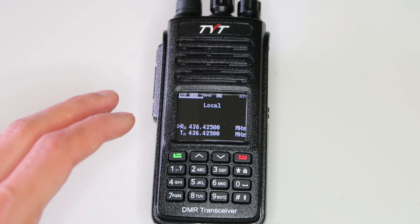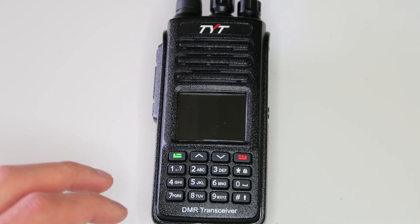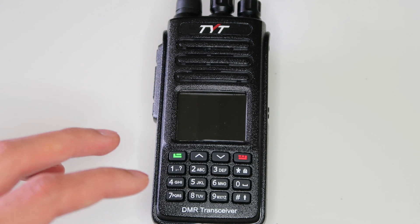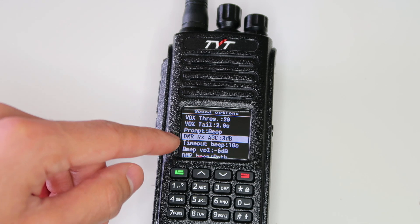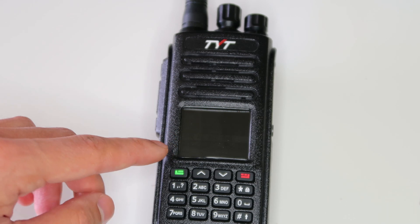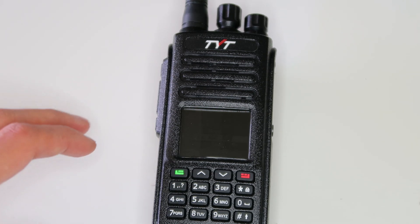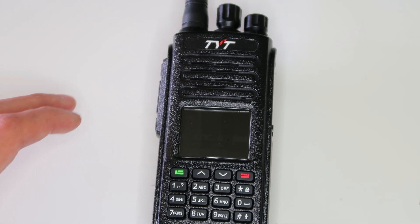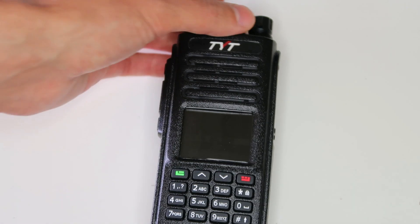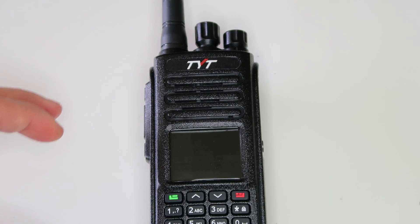Just a note that because the compatible radios have different keyboard layouts, some of the things I show you in this video might be accessed slightly differently if you're using a different radio. This next feature is probably the most useful one: DMR-RXAGC. This tries to level out the received volume from different stations on DMR so that everyone is at about the same volume. I've often found it annoying on other radios how I'd have to turn the volume way up for some people, and then someone really loud starts talking and it blows my eardrums out.